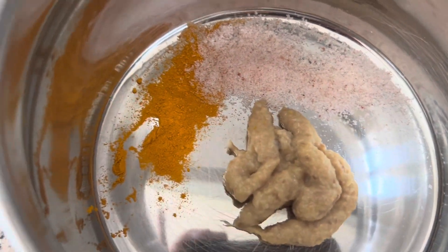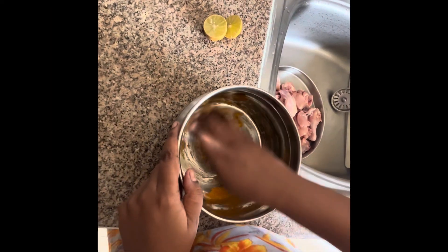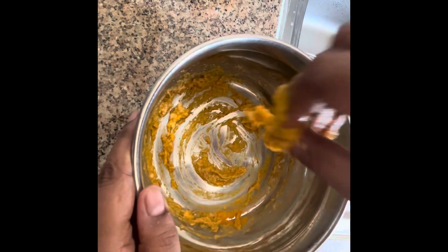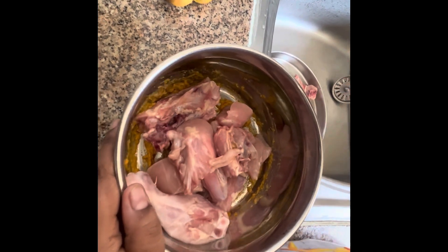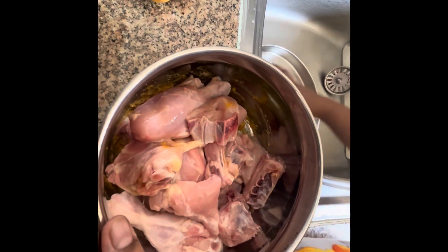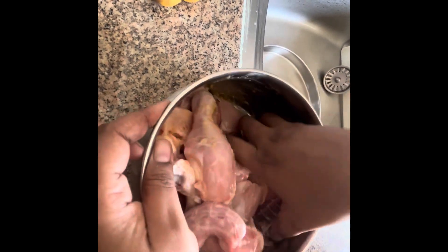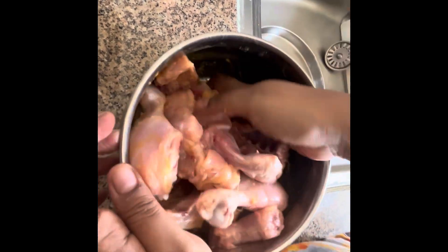I'll add the sauce to this one and mix it well. It's 1 kg of chicken. If it is more than 1 kg, I will mix in a little more. I will add a little marination and color.